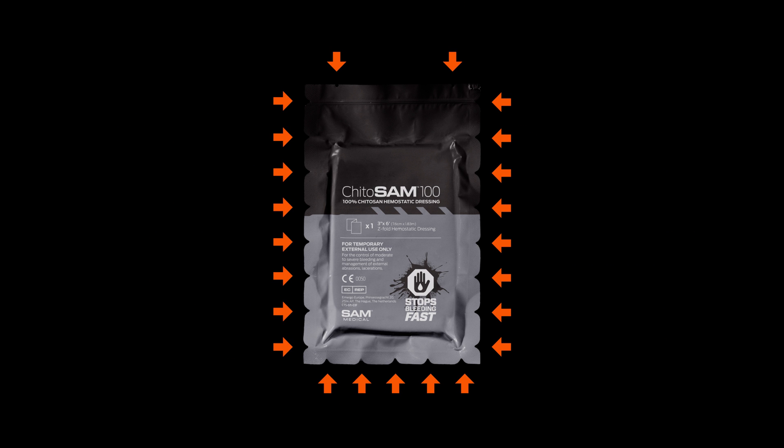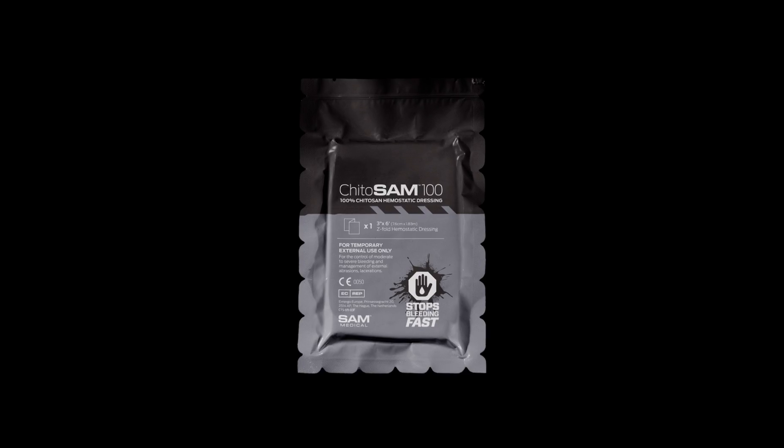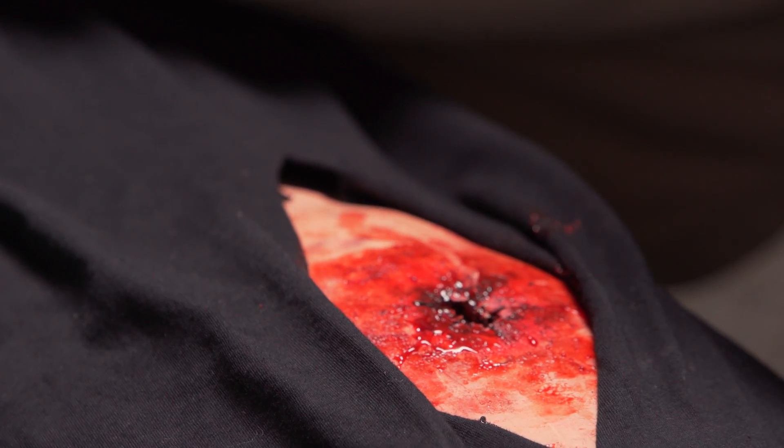Kaidosam's Tear Anywhere package design allows it to be quickly opened at any location. Quickly open the Kaidosam 100 and remove the dressing.